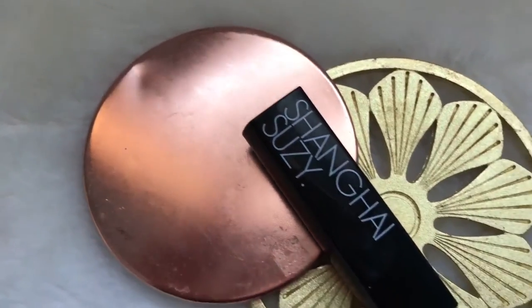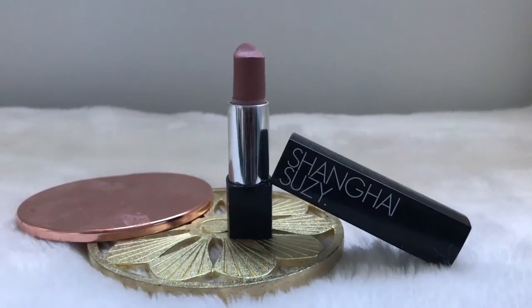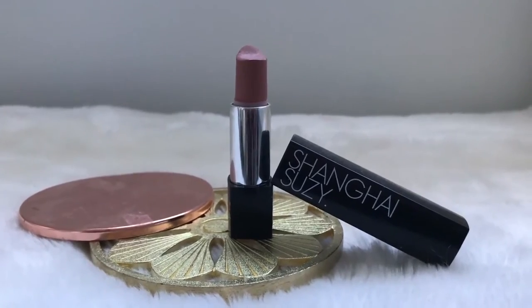I always finish off my makeup look with a lip product, so today I'm using the Shanghai Suzy Lipstick in the shade Baby Honey. This is a really neutral colour and it matches with everything, so it's super pretty and I love it!